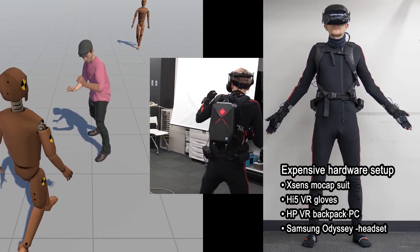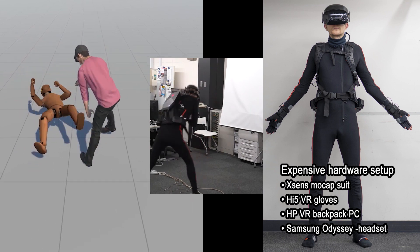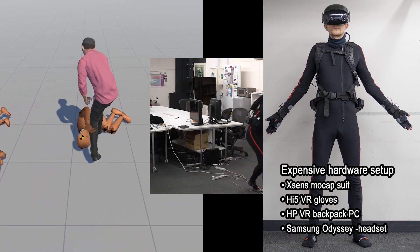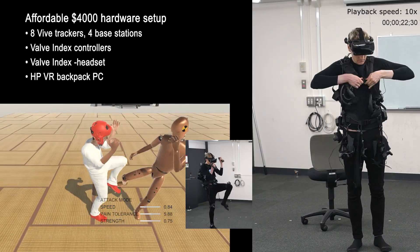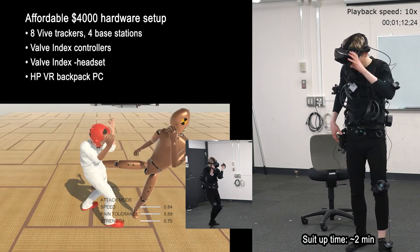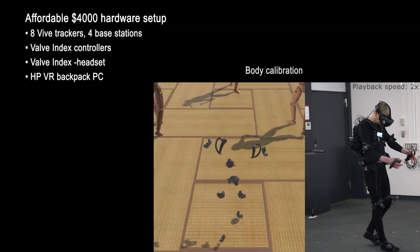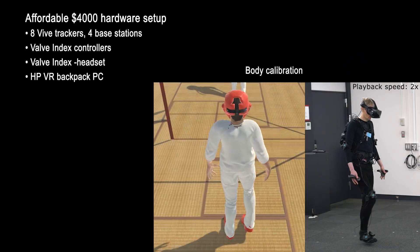Our training application works with any full body tracking system that can stream data into Unity in real time. For now, Vive Trackers are the most cost-effective solution for using our application. In the future, we will improve body calibration and switch to lighter user-worn VR equipment, such as a standalone VR headset or a wireless headset adapter.